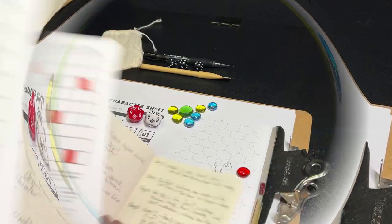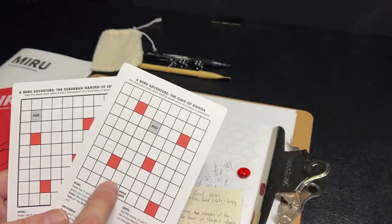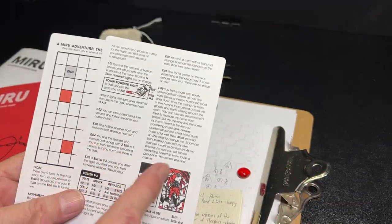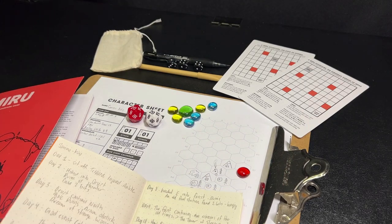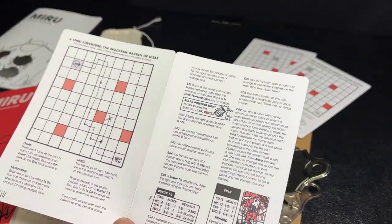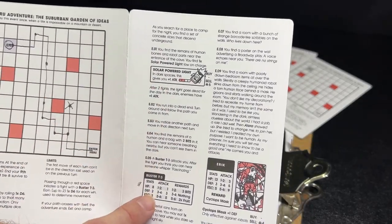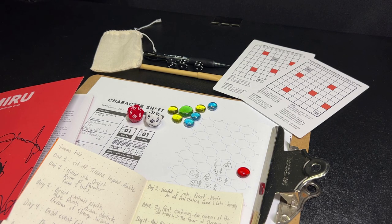Miru comes with two side quest cards that are triggered at certain points during your adventure. These are a little mini game where you try to get from the beginning point to the end. The colored spots are combat encounters, and events happen depending on how long it takes you. You also get these in the PDF — I printed mine side by side so I can fold them out to play. At the beginning of each turn, you roll a d6, move that many spaces, and try to survive encounters on the way.